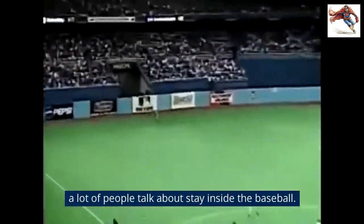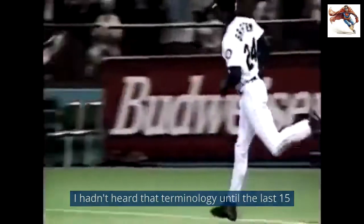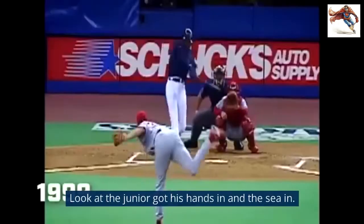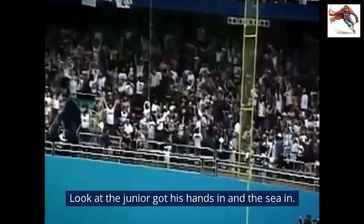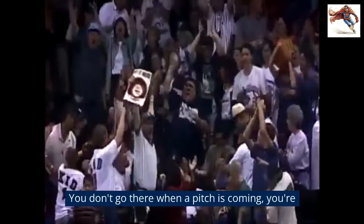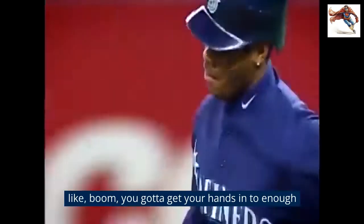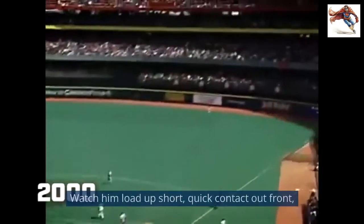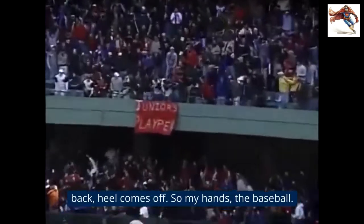A lot of people talk about stay inside the baseball. I hadn't heard that terminology until the last 15 years or so. Look at the stroke by Junior — got his hands in and hits it into the seat in right field. You're staying inside, you don't go there. When a pitch is coming, boom, you got to get your hands in enough to get that barrel. Watch him load up short, quick, contact out front, back heel comes off.